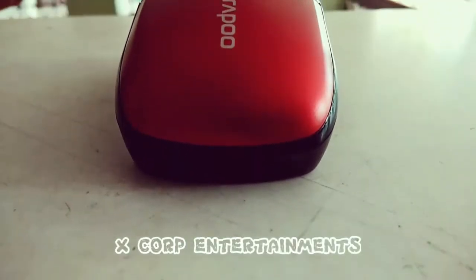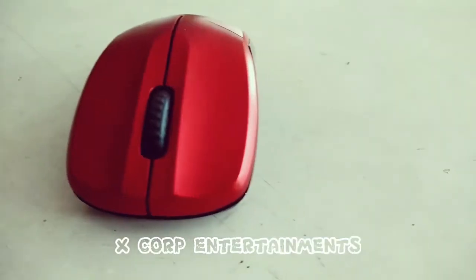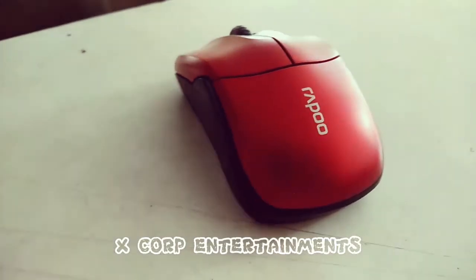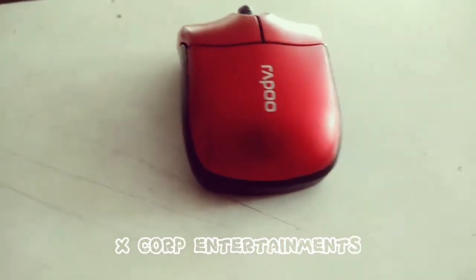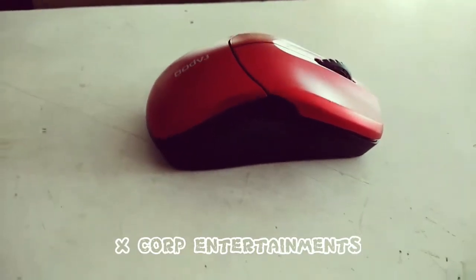Hello YouTube, welcome to my channel XCOP Entertainment. Today I'm going to review the Rappu wireless optical mouse. This is one of the best mice we can get right now under 1500 Indian rupees, and it has some of the best accuracy compared to other budget models.